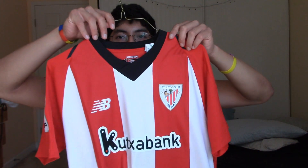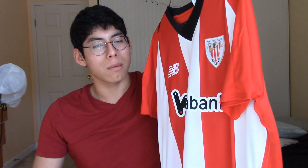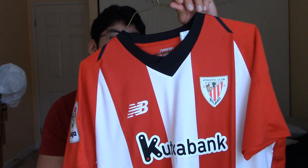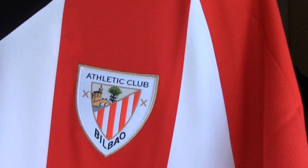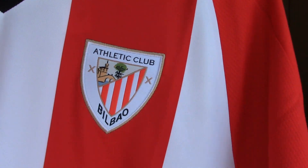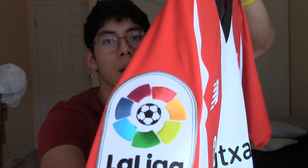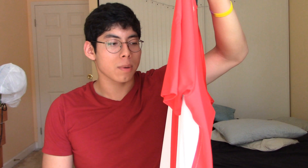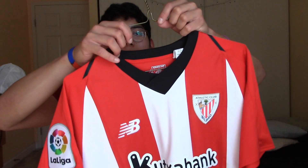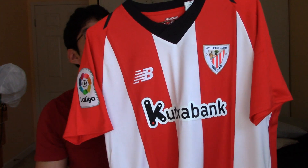The jersey is red and white — it's a nice one. It looks like the Southampton one; Southampton is an English team, if you know them. Here's the logo right there — I can't quite see it from here, I hope you guys can. You also have the La Liga tag, their league which is a Spanish league, stitched on. Then you have the sponsor, which is Cookstabank — I'm guessing that's a bank from the name. And then you have the New Balance logo on the red side.